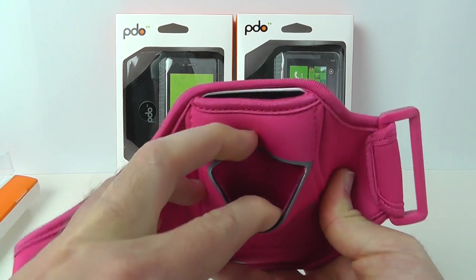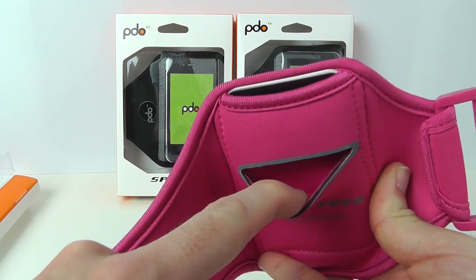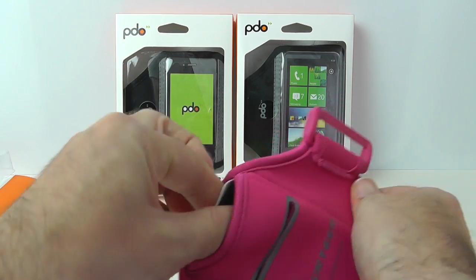On the back of the device there's a little pocket so you can put maybe a credit card or gym membership card in there, and then a nice strong buckle on this end. There's also some extra packaging inside — let's just remove this.